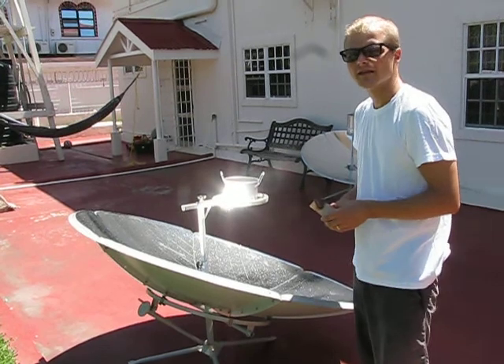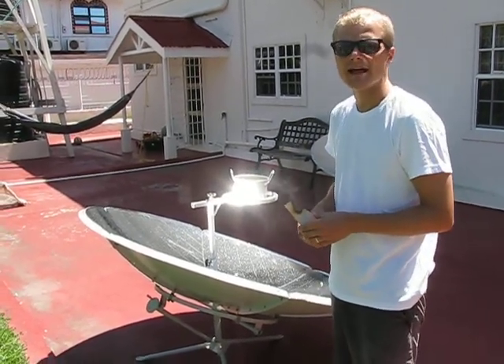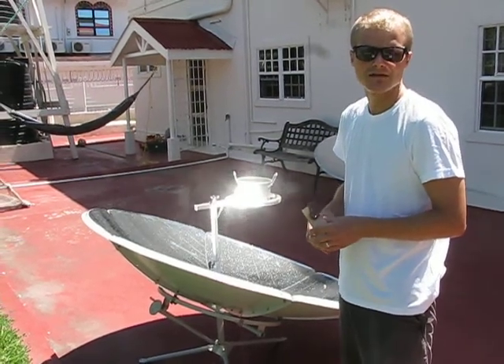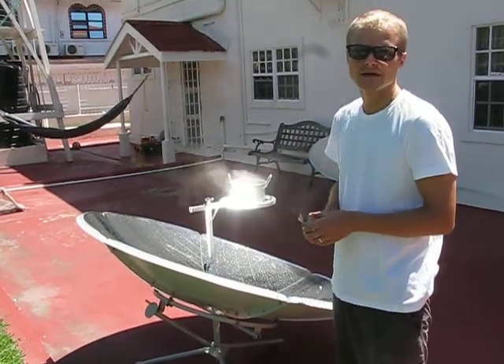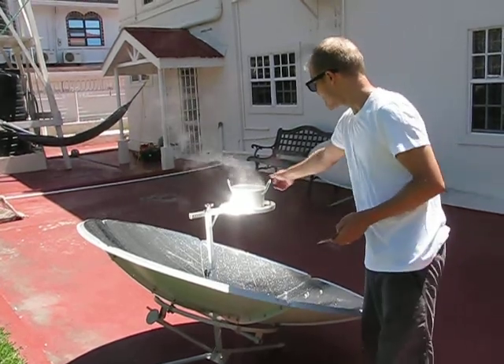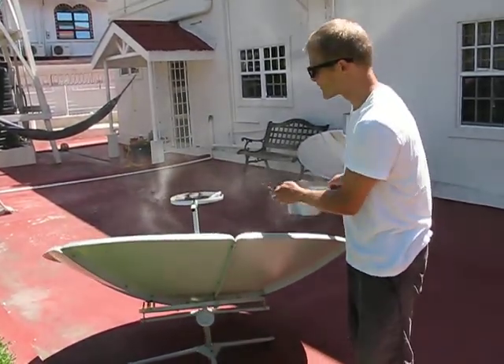Here in Georgetown, Guyana, the cooker can be used from about 8 a.m. to 4 p.m., and at noon, 1 liter of water will take about 10 minutes to boil. But you need to have direct sunshine — any overcast will reduce the power significantly. And when you're done cooking, turn the mirror away from the sun to protect the holder.